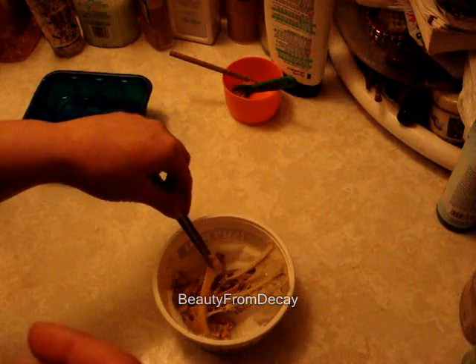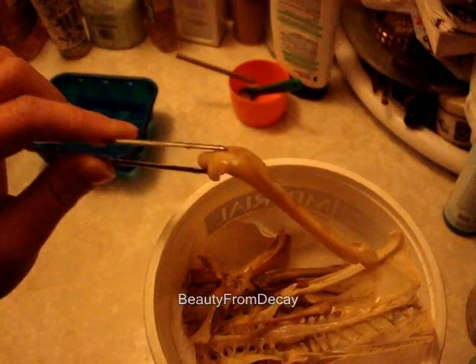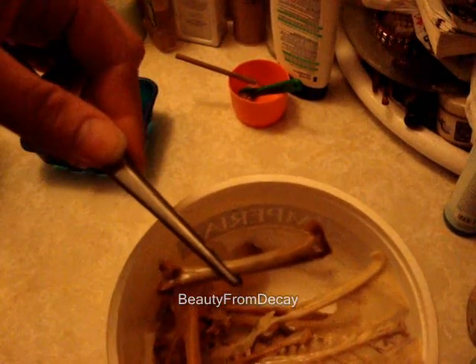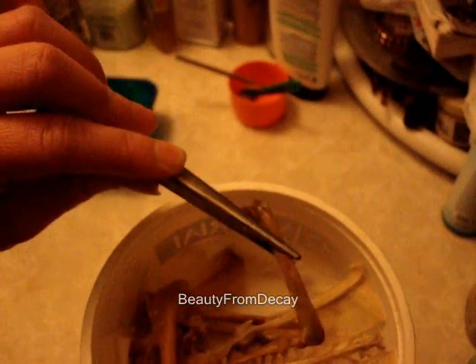Now what I am going to do with these ones — and it will lighten them a bit — is I'm going to put them where the cats can't get them, but put them in the windowsill or in the greenhouse. You see there is still a bit of a yellow tint to these. Now they are completely clean, but where bone is a porous material, some of the staining will stay on them for a while. But it does fade out. That is a completely clean bone, even though it looks kind of dirty. It's completely sanitized.